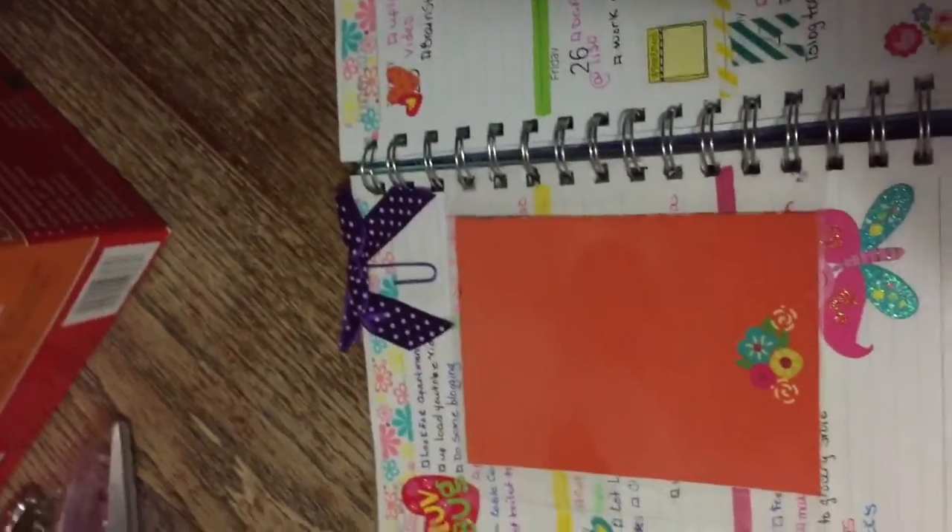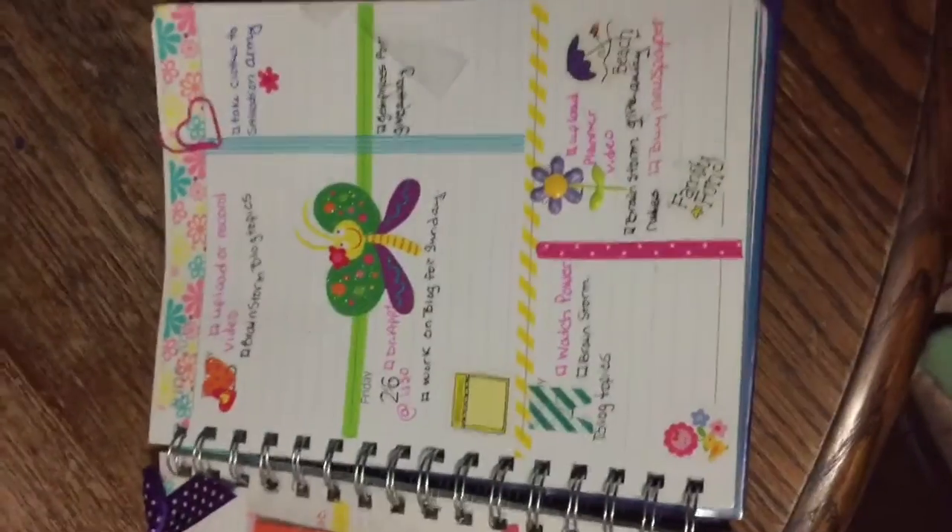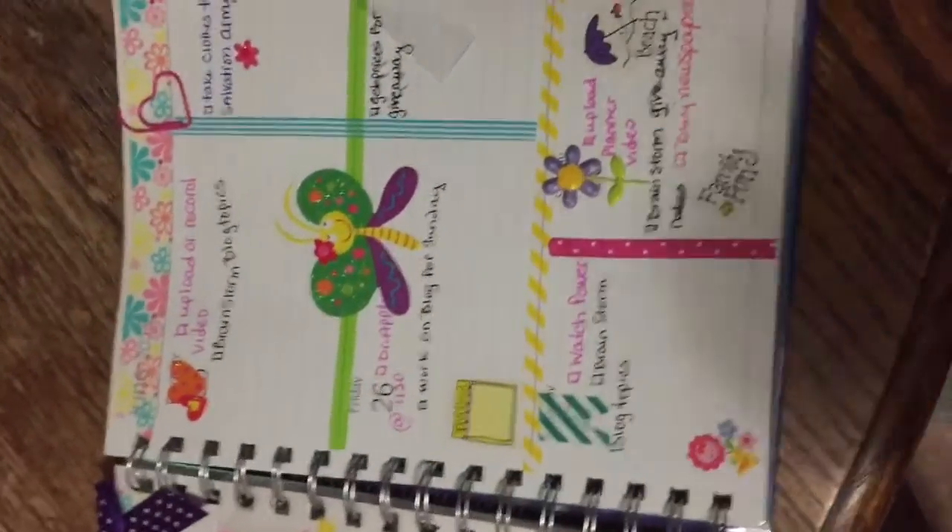That's the back of the journal card. And I'm going to take you to the back of my planner.